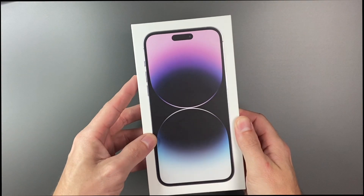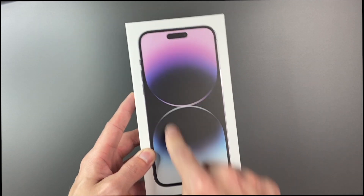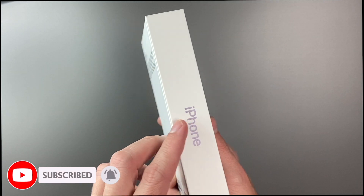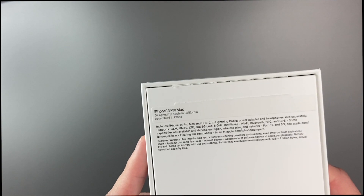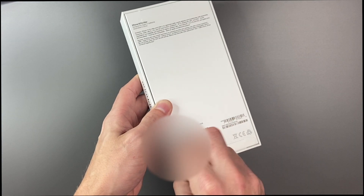I'm sure you've seen a hundred of these by now, but this is the iPhone 14 Pro Max in deep purple. You can see a nice picture of it on the front, Dynamic Island showing right there. You have the purple iPhone on the side, Apple logo up top. On the back, iPhone 14 Pro Max. I ripped off the top tab, but I'm going to rip off the bottom tab now.